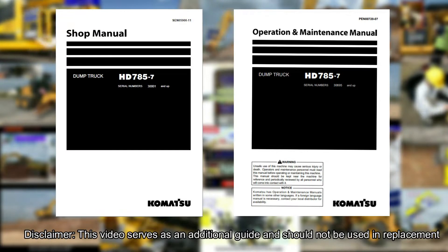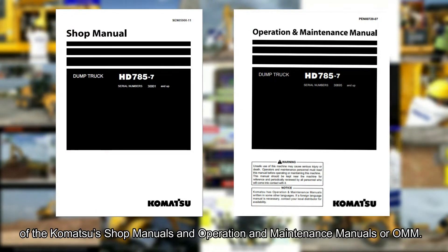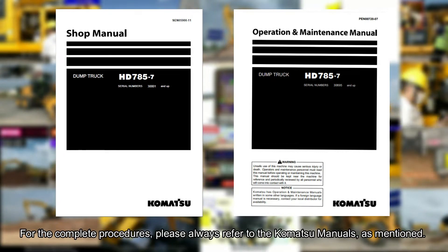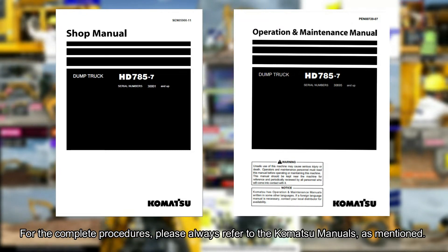Disclaimer: this video serves as an additional guide and should not be used as a replacement for Komatsu's shop manuals and operation and maintenance manuals, or OMM. For the complete procedures, please always refer to the Komatsu manuals.